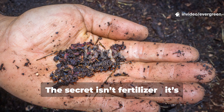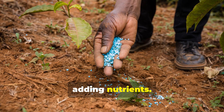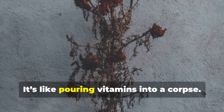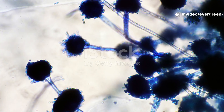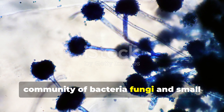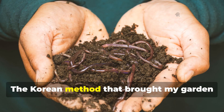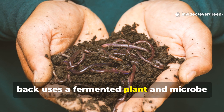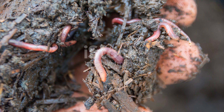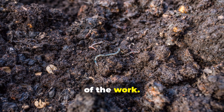The secret isn't fertiliser — it's fermented life. Most gardeners try to fix poor soil by adding nutrients, but fertiliser, whether chemical or organic, doesn't fix dead soil. It's like pouring vitamins into a corpse. The real key is biology: the living community of bacteria, fungi and small decomposers that make nutrients available and attract worms. The Korean method uses a fermented plant and microbe solution that rebuilds the soil food web from scratch. The result is a feast for earthworms and soil microbes, and they do the rest of the work.